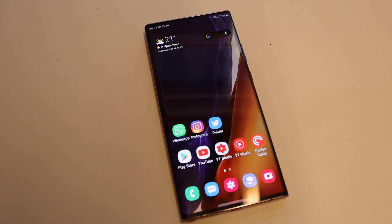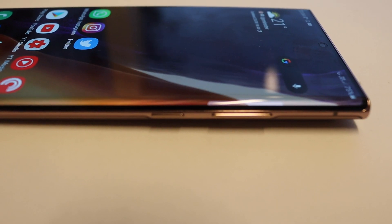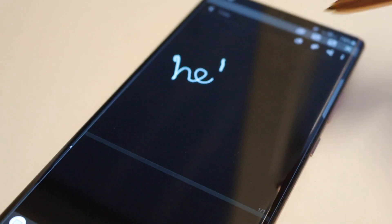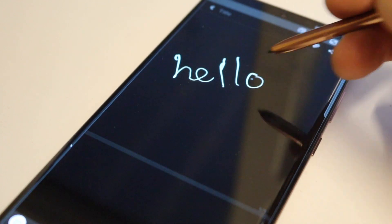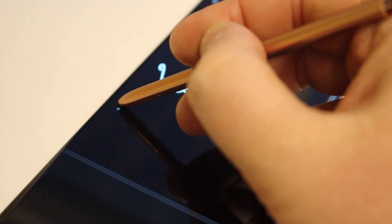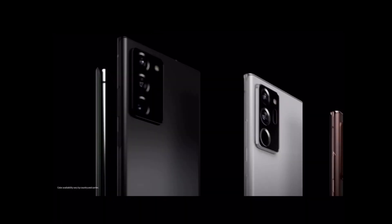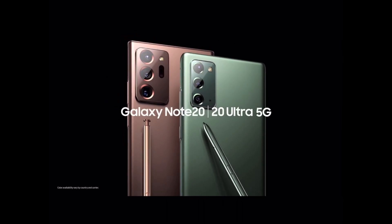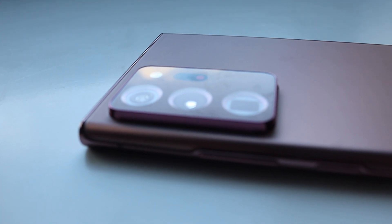Despite the phone looking excellent, the design isn't all good. For me, the curved display shouldn't be on a Note phone — it restricts the use of the S Pen at the edges of the screen. It feels like the S20 Ultra should have had the curved screen, and the Note should have had the flatter screen. If you want a flatter screen, you can always pick up the Note 20, which has taken a bit of a battering in press and media since the announcement.